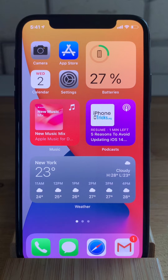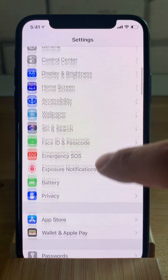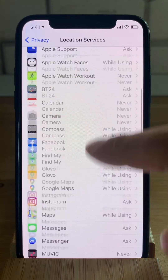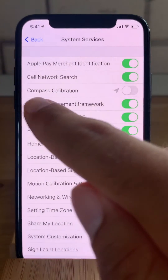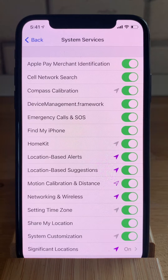So let's dive right into it. First we have to open the Settings app and browse for Privacy, then Location Services, and scroll all the way down to System Services. Here you have to make sure that compass calibration is enabled. Nowadays the compass is automatically calibrated using your GPS.